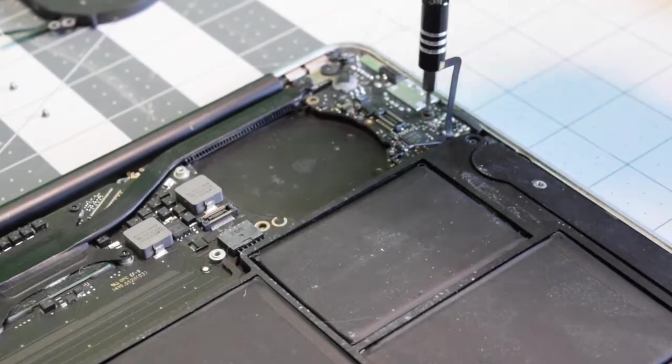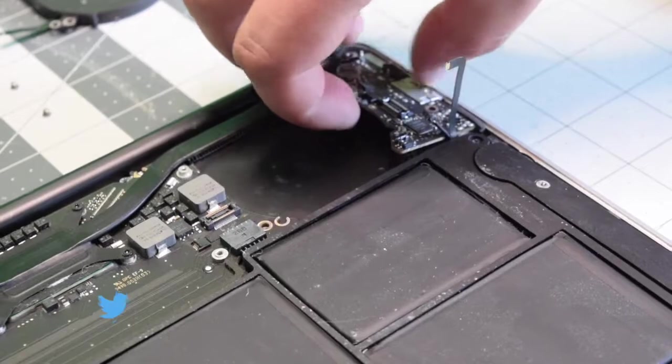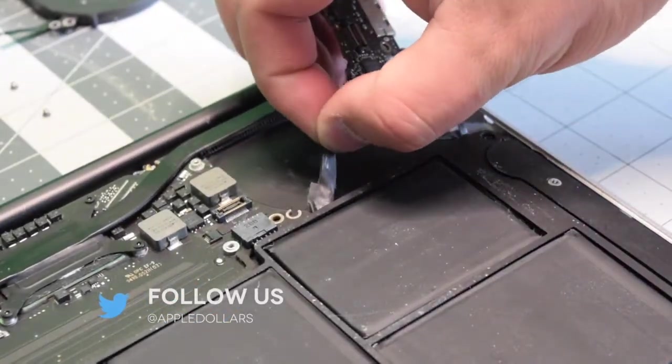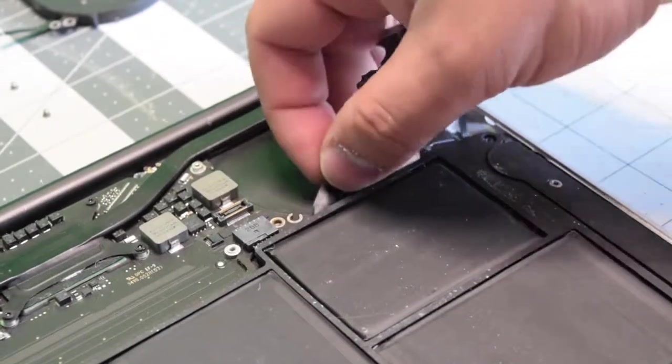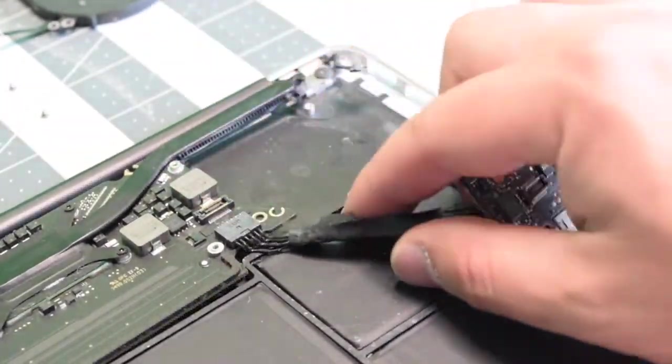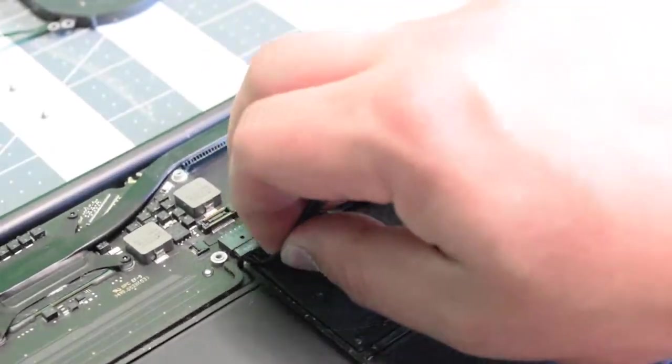Remove the one T5 screw. Now as you lift up and wiggle out the board, you still have the power cable connection that's connected to the logic board. Untuck it from underneath the battery and just pull it out of the logic board.